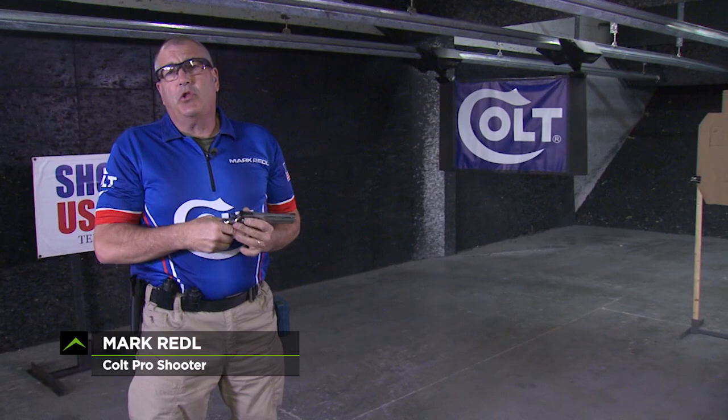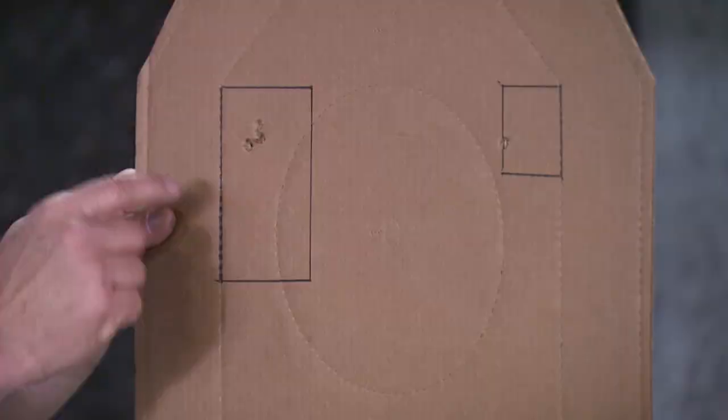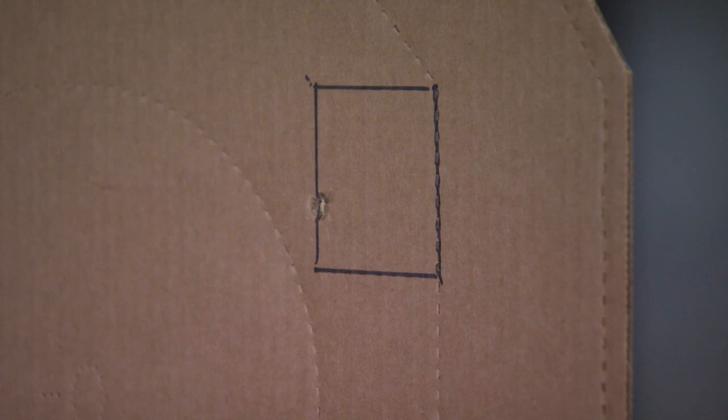I just did the 3-2-1 drill. Let's go take a look at the target. The target is very important because of the three boxes that I put on it. The first box is a 3x5, which I put three rounds in. The second box is 3x3, which I put two rounds in. And the last box is 1.5x1.5, which I put one round in.